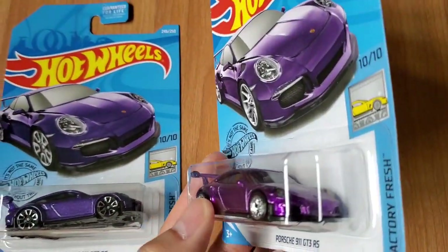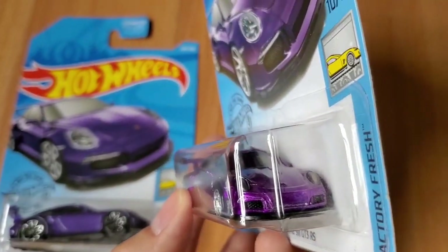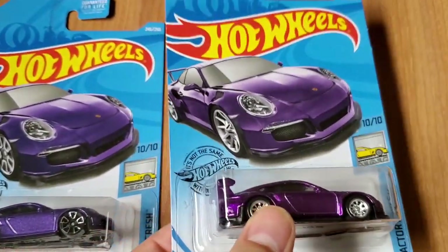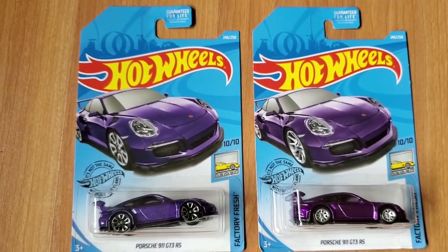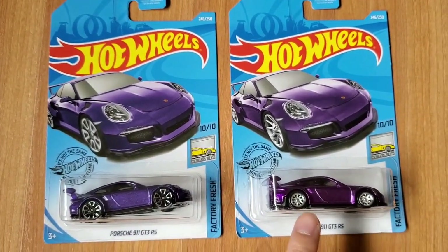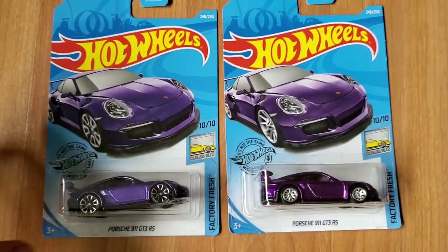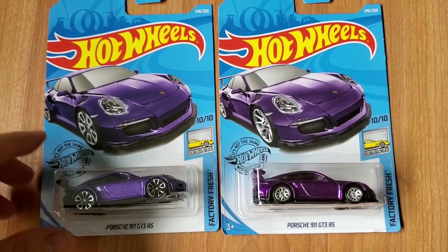But that's the two differences paint-wise. In the front it looks the same — it looks pretty cool. Now one thing is the tires or wheels do look smaller compared to the regular Porsche 911, rather than the Super Treasure Hunt.